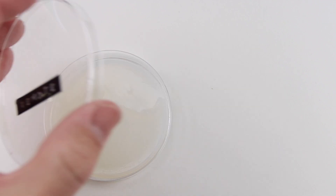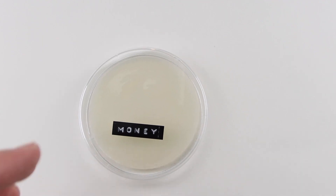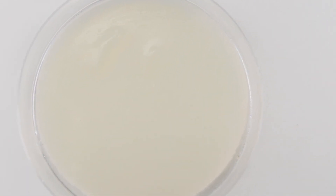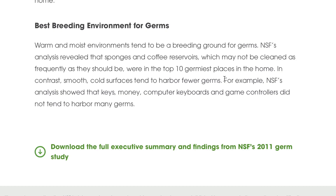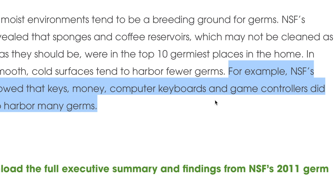We were somewhat surprised by the results — both my kids thought the remote and the money would be the dirtiest of all the samples. In fact, they were actually pretty clean. The NSF study showed the same thing: smooth, cold items like money and computer keyboards tended to harbor fewer germs. So far we know our kitchen, especially our refrigerator door, is very dirty, and our remotes are cleaner than we thought.